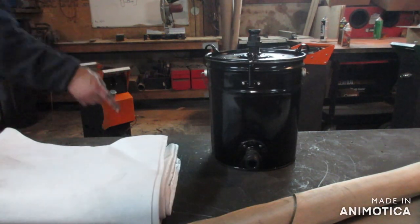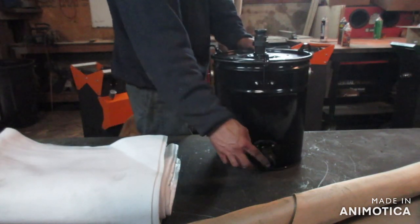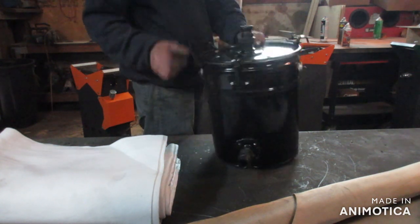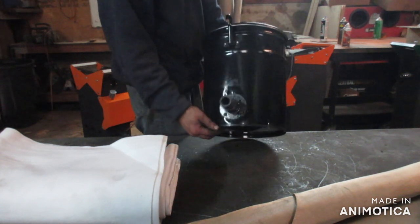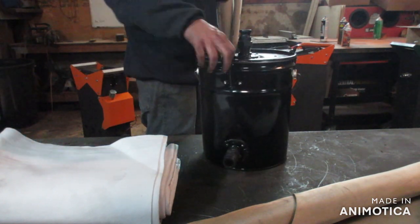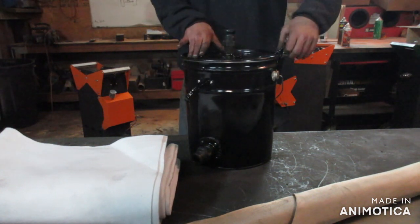I have the lower port installed and the plugs for the hose connector, and I hit them with some paint. Now we're going to set this aside and begin building the bag. I'm going to need this lid, so I'll set the bucket — the filter housing — aside.